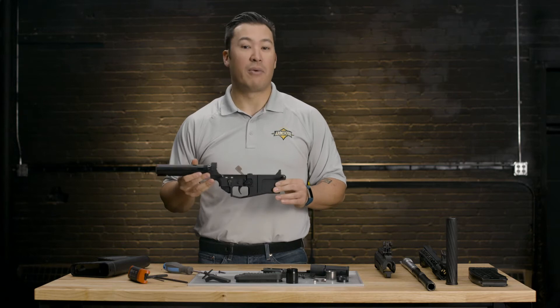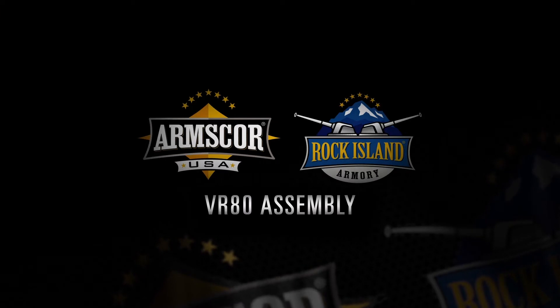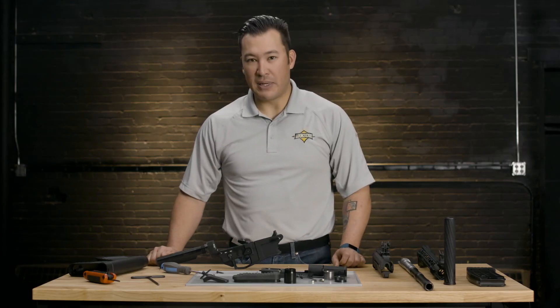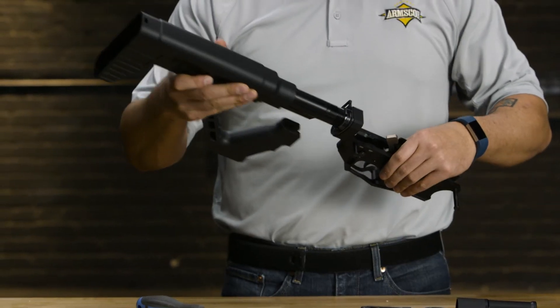With all that removed, simply slide the buttstock off of the commercial tube. That is the complete disassembly of the Rock Island Armory Imports VR-80 shotgun. So now that we have the VR-80 completely disassembled, let's go ahead and reassemble it. We're going to start with the lower receiver and work in reverse order by taking the buttstock and sliding it onto that commercial tube.